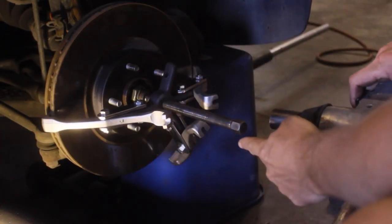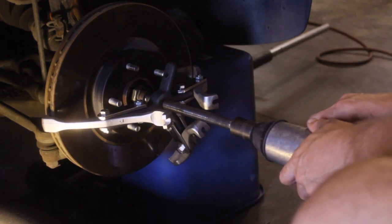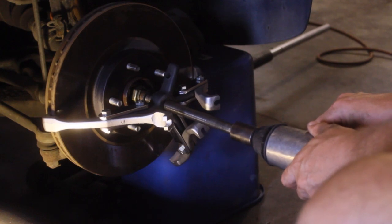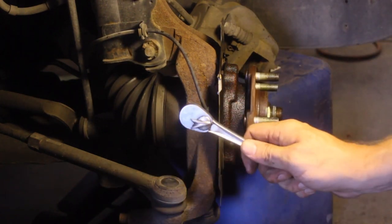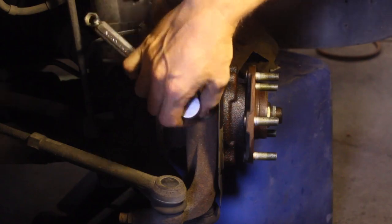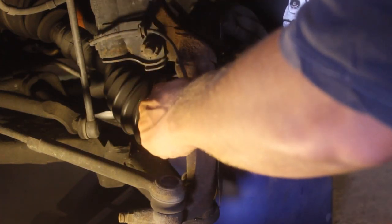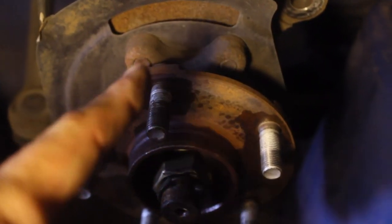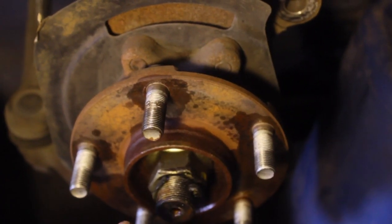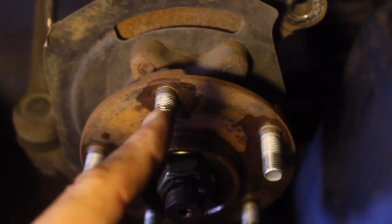We've got our handy dandy pump puller set up here. It's a little bit cockeyed, but hopefully this will pop her off. Next we need to address the ABS sensor — it's a 10mm. The next pieces we're going to address are one, two, and then down below three and four bolts that hold this hub assembly onto the car.